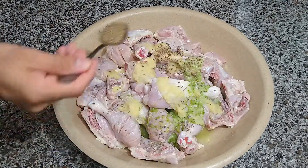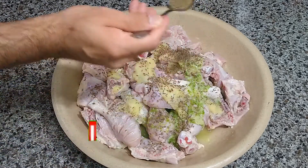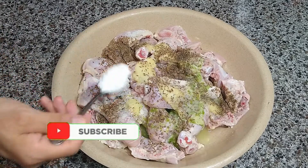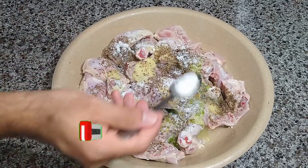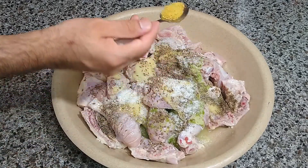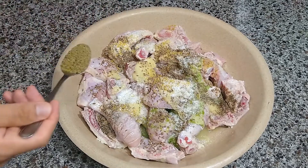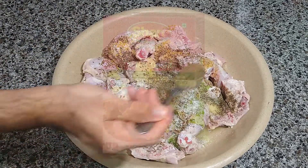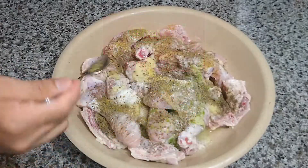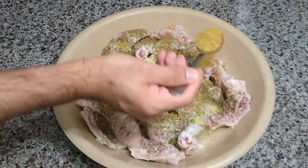Add 1 tbsp of cumin seeds, 1 tbsp of black pepper, 1 tbsp of coconut powder, 1 tbsp of lemon pepper, 1 tbsp of ajar masala spices mixture, and 1 tbsp of coriander powder.